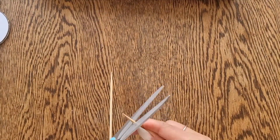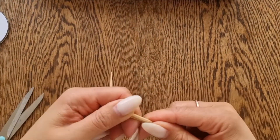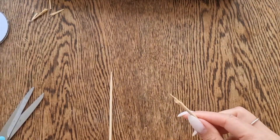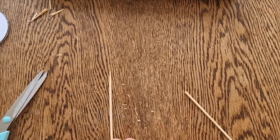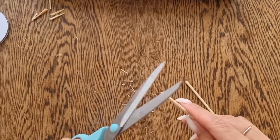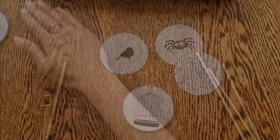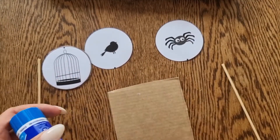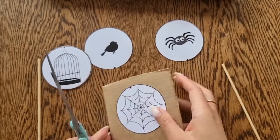If you don't have string, you can use skewers or straws. If you are using skewers, just make sure you ask an adult to cut off the sharp ends. Again, use some card to reinforce the discs.